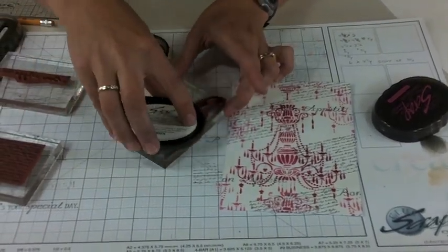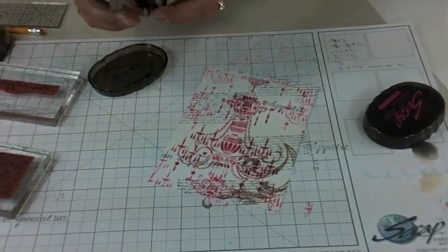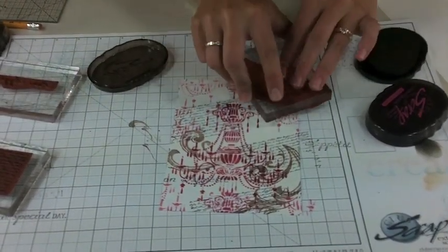I'm inking the swirl with Club Scrap's earth ink, and if I just go in for another nice layer here, it's really adding a nice warmth to this image.